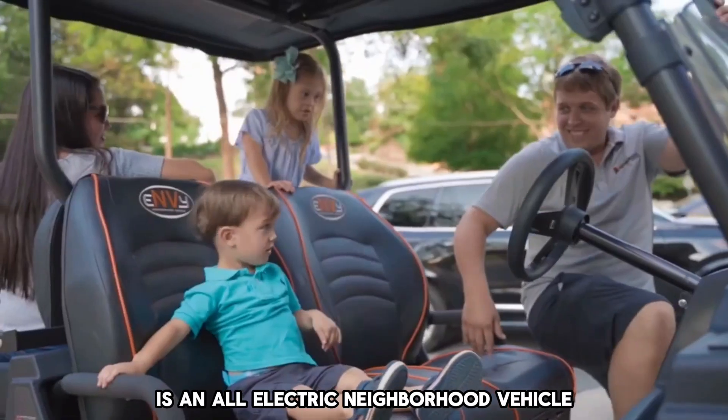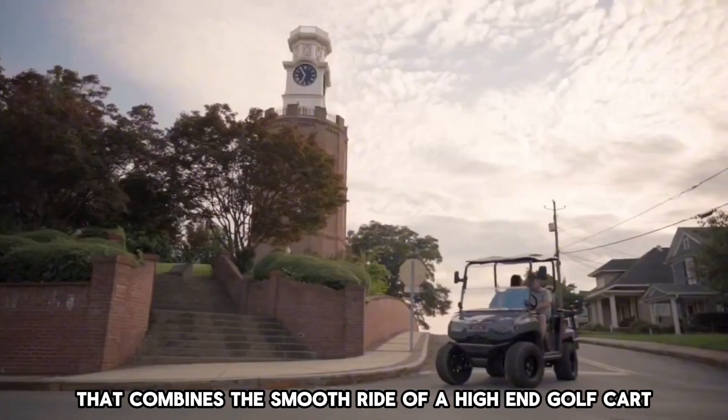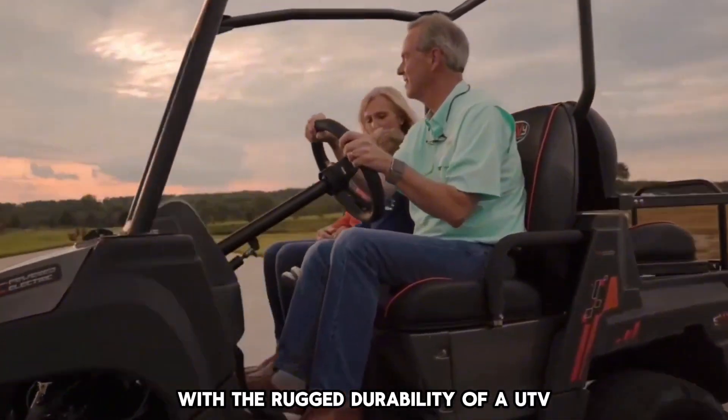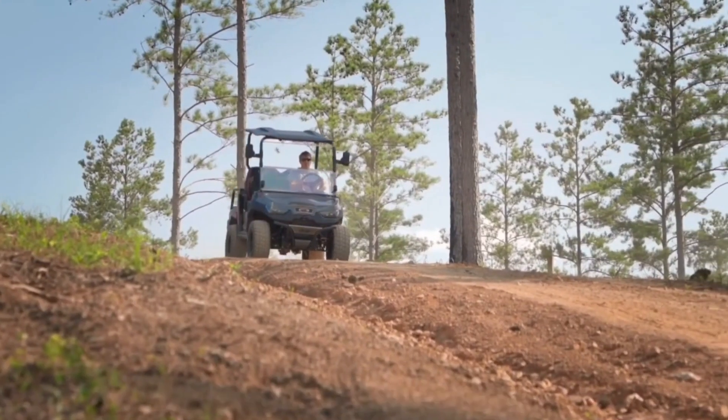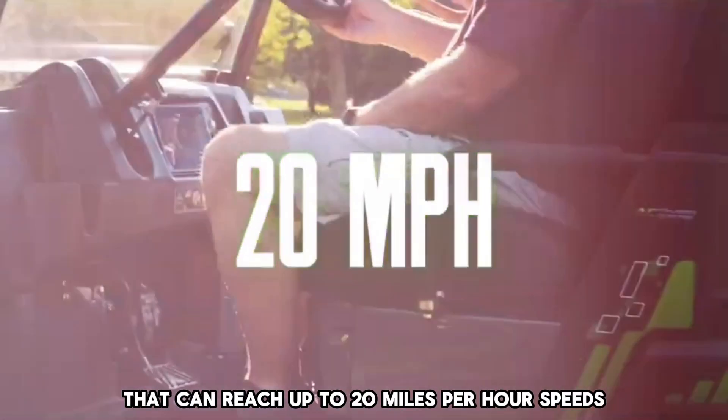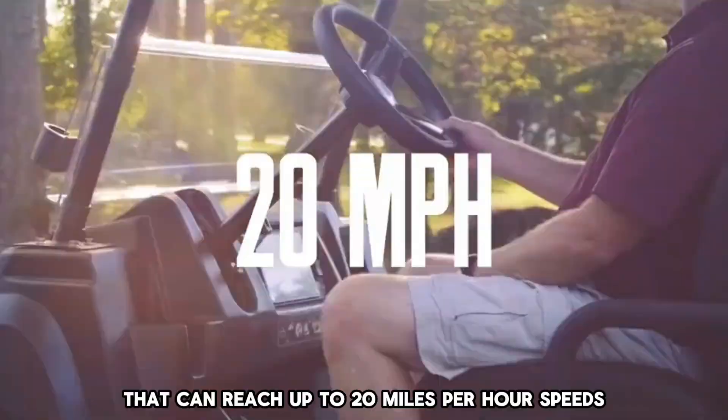The Enve Golf Cart is an all-electric neighborhood vehicle that combines the smooth ride of a high-end golf cart with the rugged durability of a UTV. It is an ultra-quiet, brushless AC electric vehicle that can reach up to 20 miles per hour speeds.